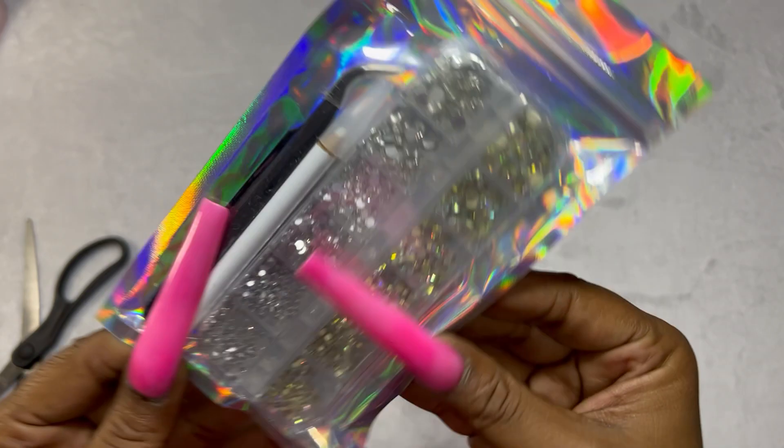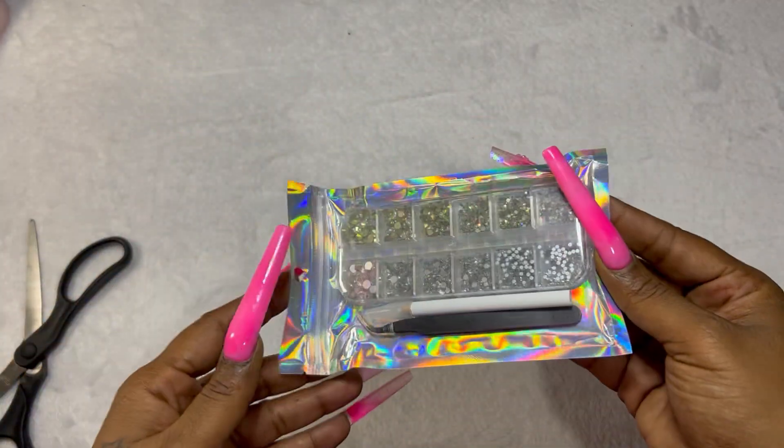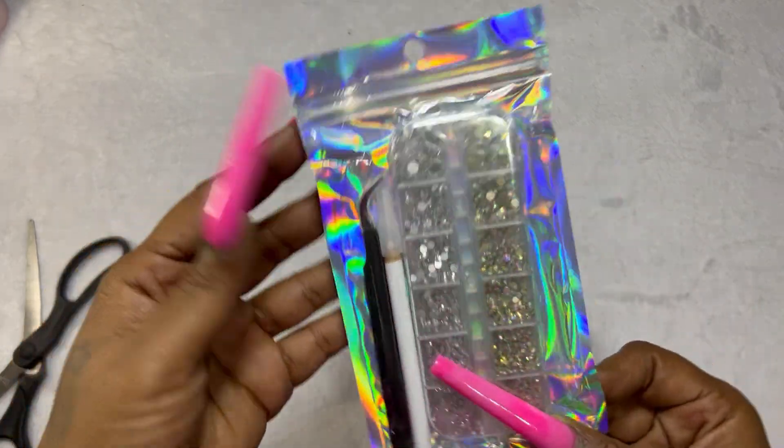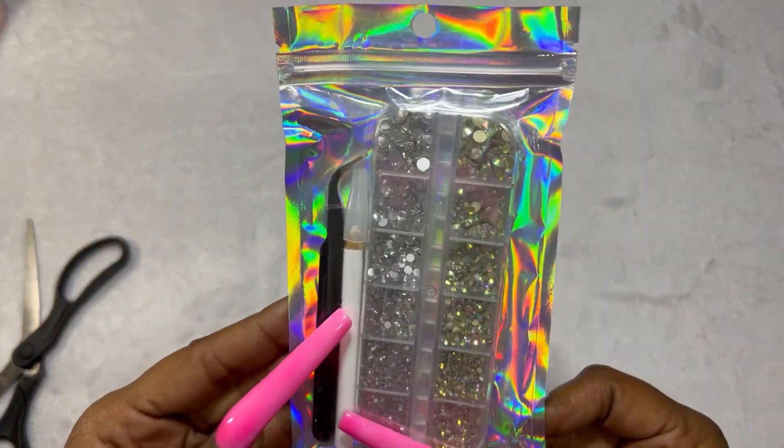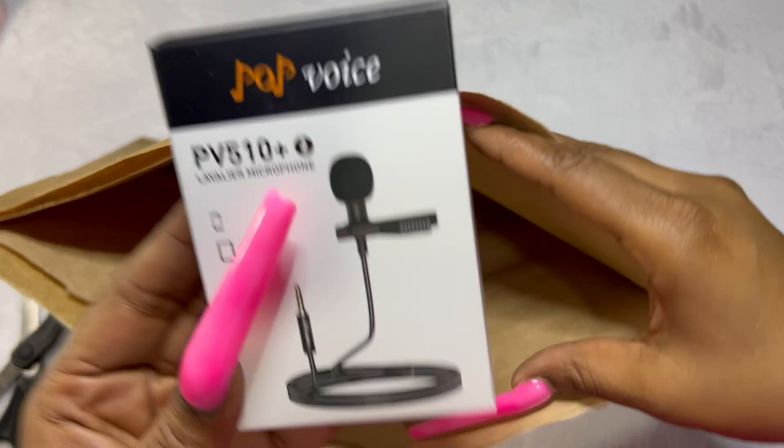Next up we've got a little bling kit — just some white and gold based rhinestones and a couple of application tools. Nothing crazy, but they look to be great quality.